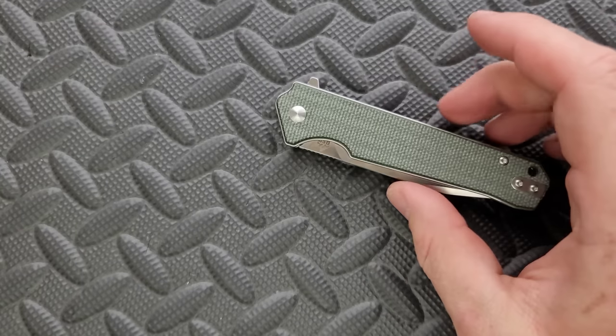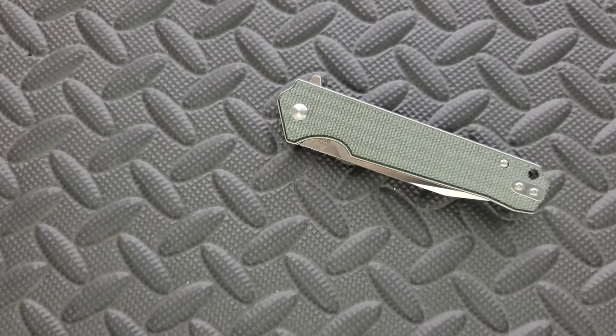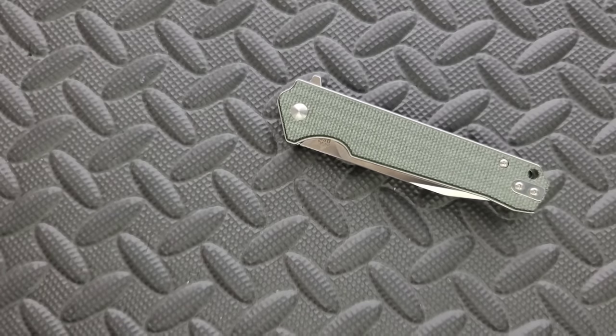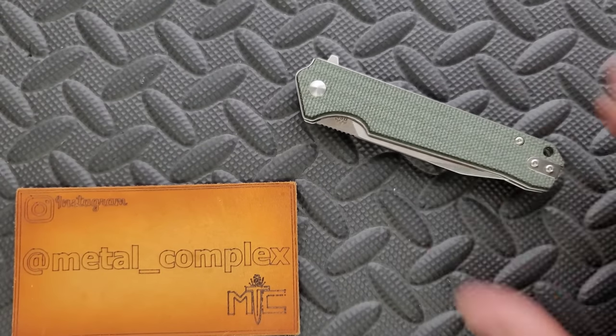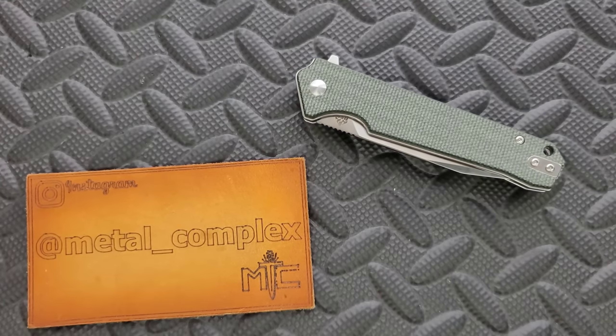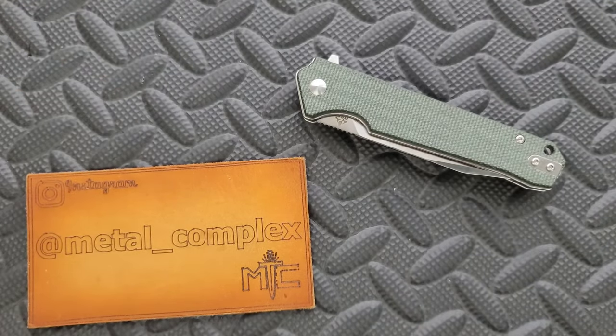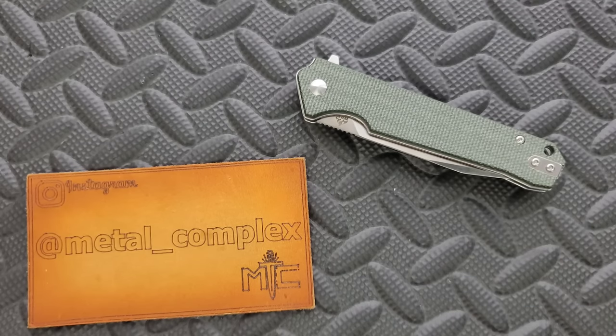I do appreciate QSP sending this out. They definitely have other things in their line that have hit the correct hardness range before, as presented on retailer sites, and I'm always happy to direct people that way. A good deal is only a surface-level good deal if things aren't being executed in an optimal fashion. Please make sure to follow me on Instagram at metal underscore complex. If you enjoyed this video, leave a like. I have lots of videos on knives both expensive and inexpensive. If you enjoy all my content, click on that Metal Complex logo and subscribe because there's definitely more coming. Thanks for watching everybody and have a great day.